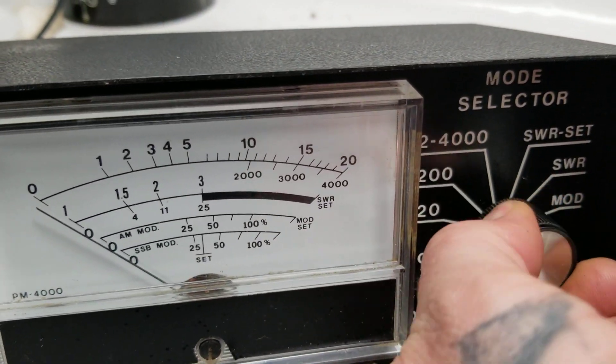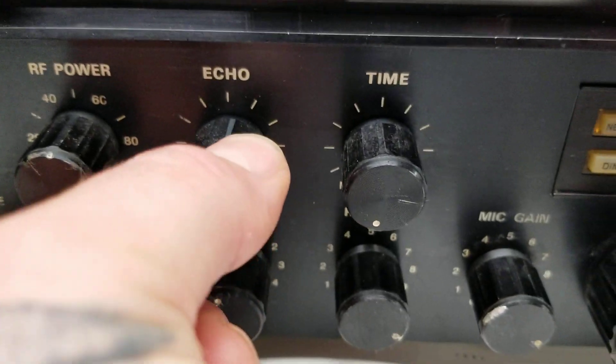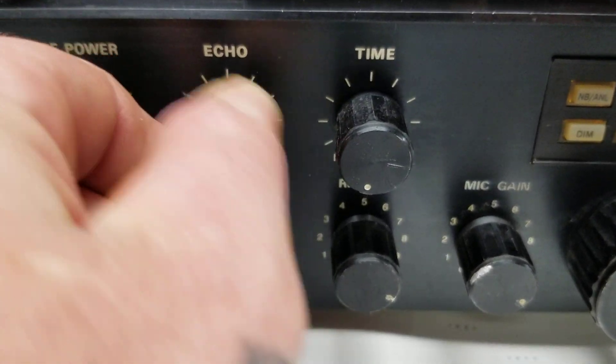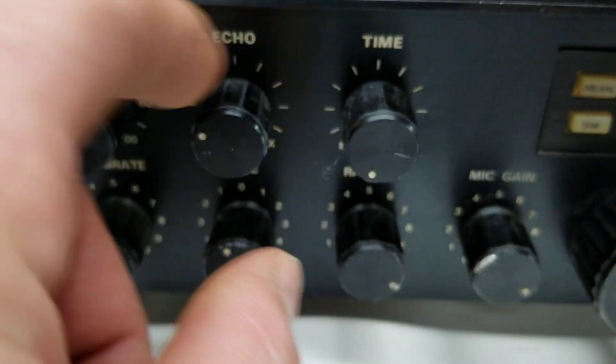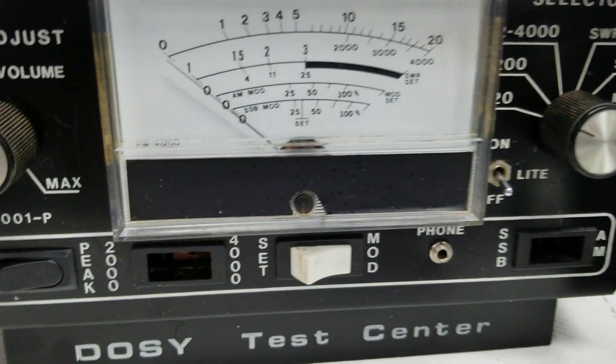We have it hooked up to the dozy feel-good meter. Let's go to the 20-watt scale and turn the RF power all the way down. This one has controls for the echo right here — echo volume and echo time — which is kind of cool. We'll turn it off for now and show you the key-up.